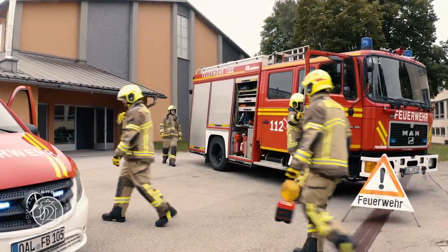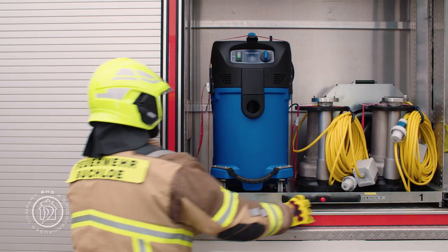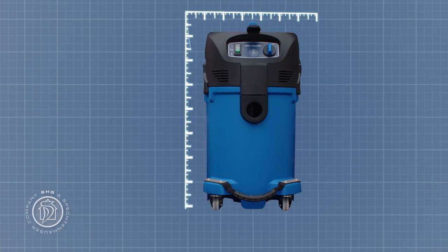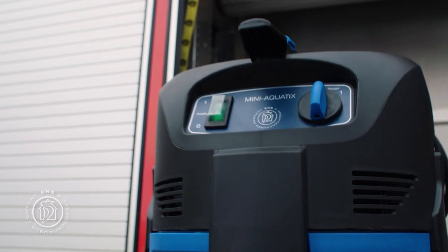Thanks to its compact design, there's always a place for the Mini-Aquatics on almost all emergency vehicles, so it's always on hand when needed, making it the high-performance wet vacuum cleaner for a great range of applications.